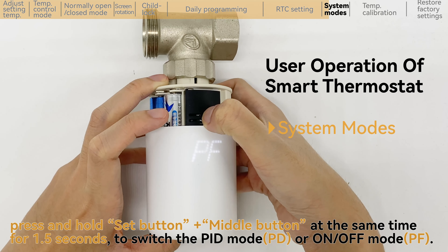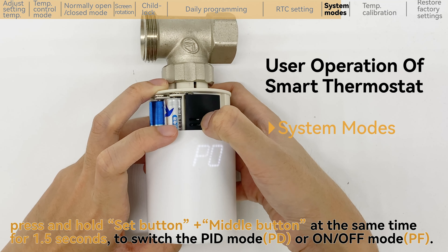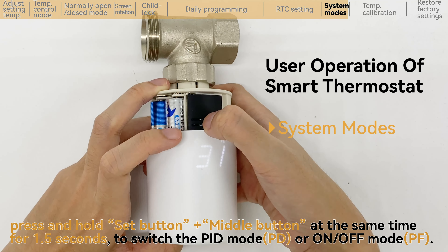Press and hold the set button and middle button at the same time for 1.5 seconds to switch between PID mode or ON/OFF mode.